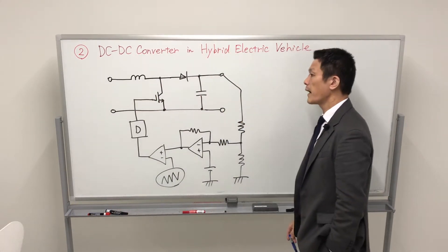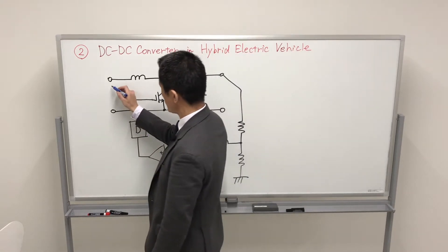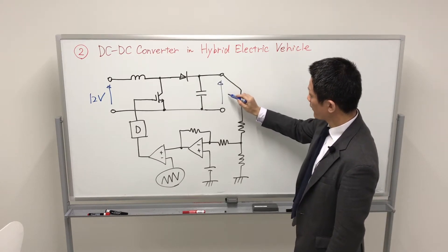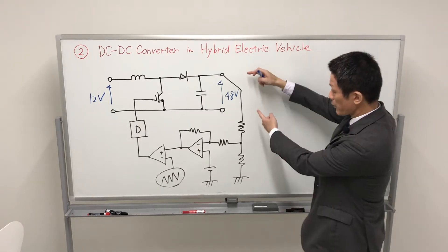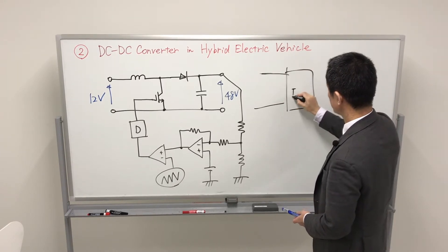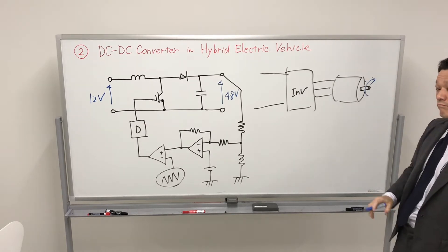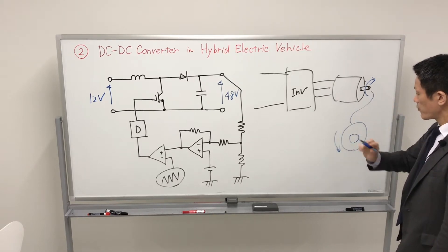In the case of the Audi SQ7 mild hybrid electric vehicle, the lower side is a 12-volt lead acid battery and the output voltage is 48 volts, stored in one battery. The output is connected to an inverter and connected to the motor, from which we can obtain rotational power. This chopper is connected to the driving force.